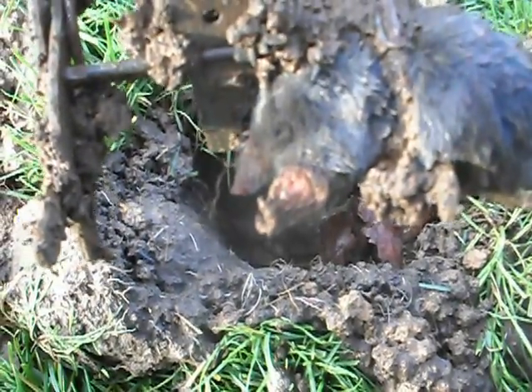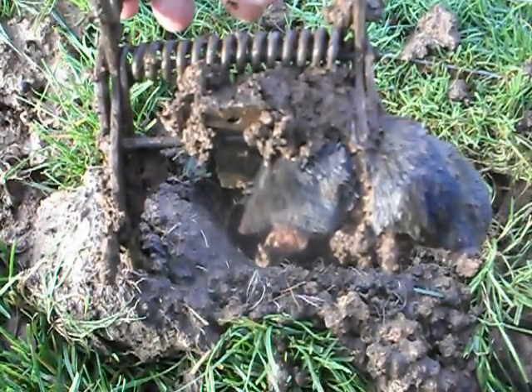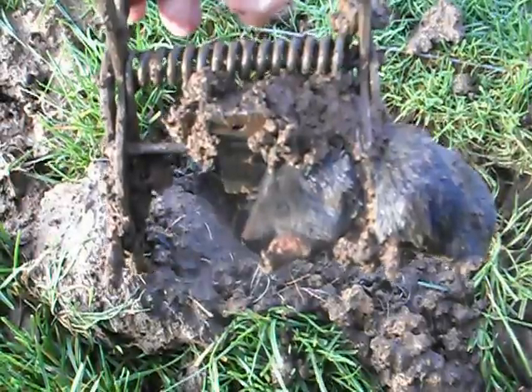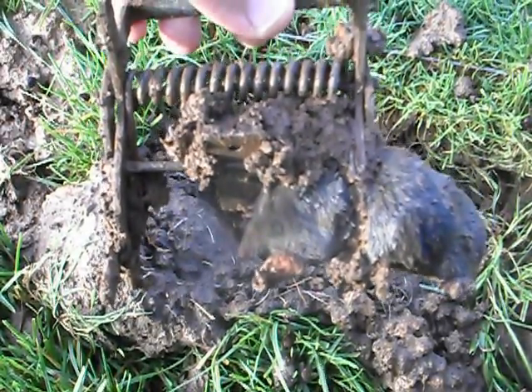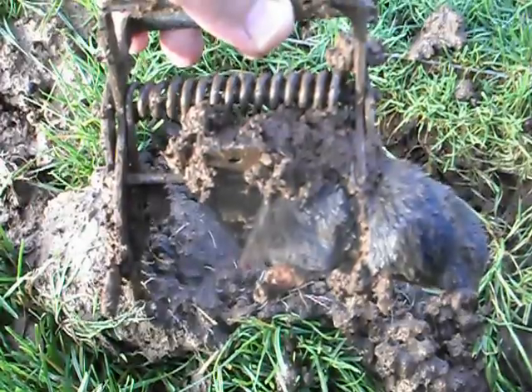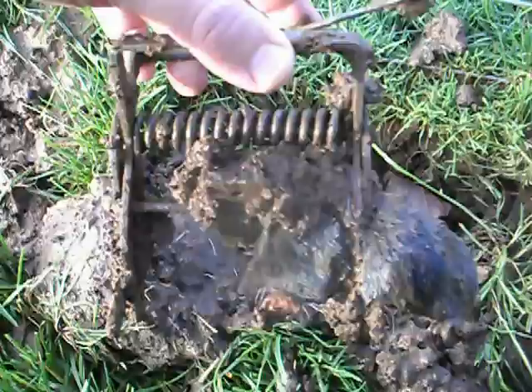That looks like it would have been an instant kill. The Talpex trap has struck again — these are probably the best traps to use. I also use the barrel traps, which are also very good. I'm quite pleased with that. I'll show the farmer and he'll be quite pleased with my work. Thank you for watching and I'll post some more videos soon.